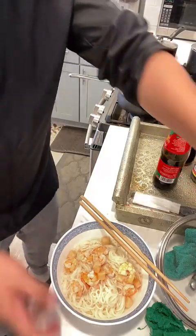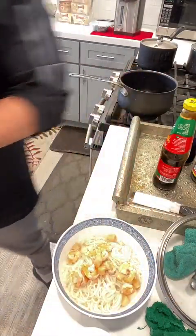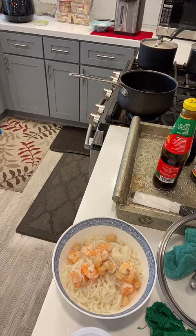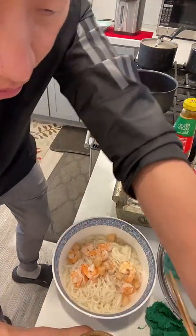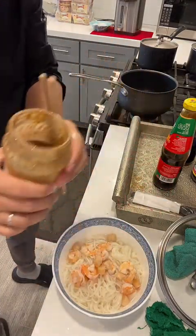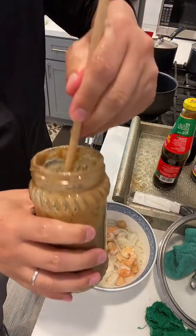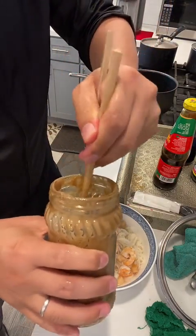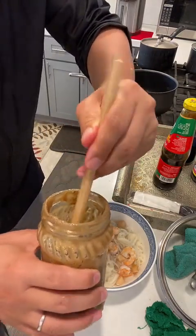Let me put the sesame oil here. Let me wash my chopsticks first. This is sesame oil. I'm going to put the sesame oil in and stir it. The sesame oil tastes really good in the noodle. I just bought this sesame oil about a month ago and I've almost finished it.